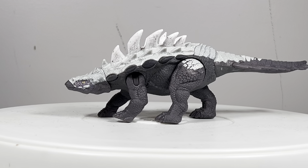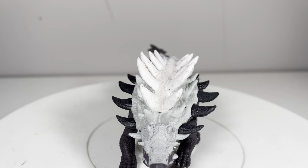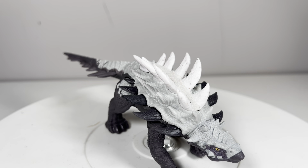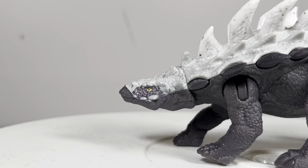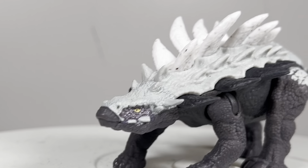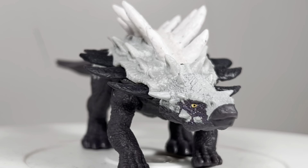Final thoughts on Mattel's Gastonia: it's a really fun figure. I just love the character that this figure oozes. The whole body looks like it's been chiseled out of the mountainside with that stone gray base plastic and the frosted snow-capped peaks for the spikes on its back — it really fits into the Epic Evolution line. Definitely love this figure. You can track these figures down at your local Wally World, so good luck on the hunt. That will do it for the review.